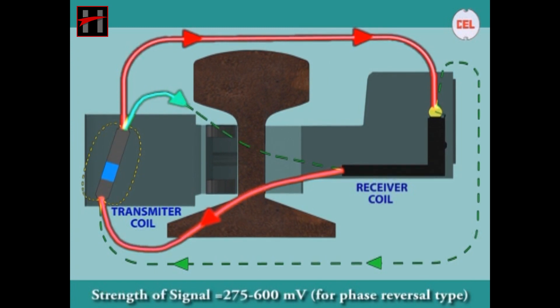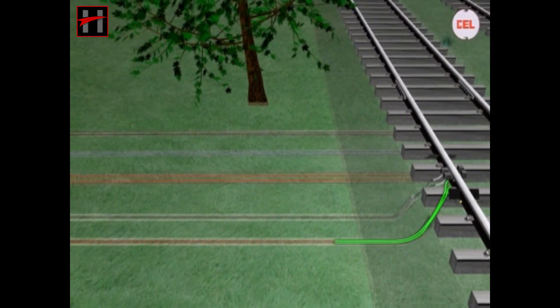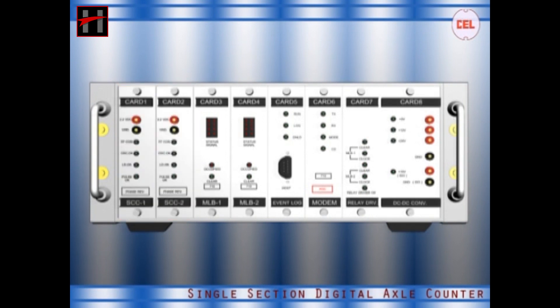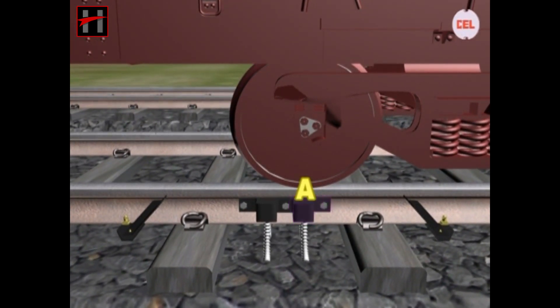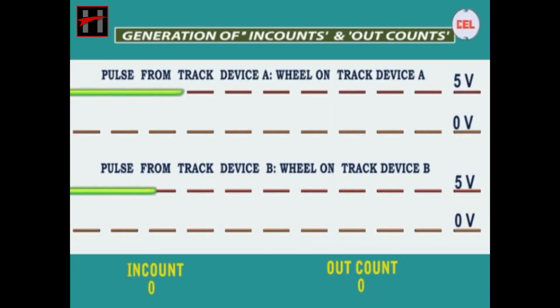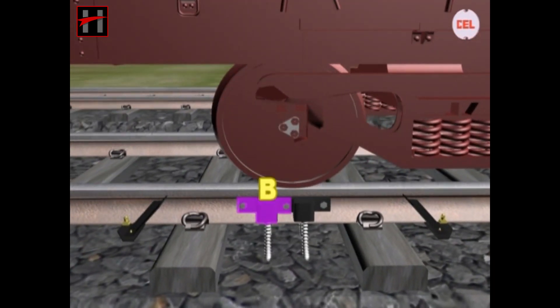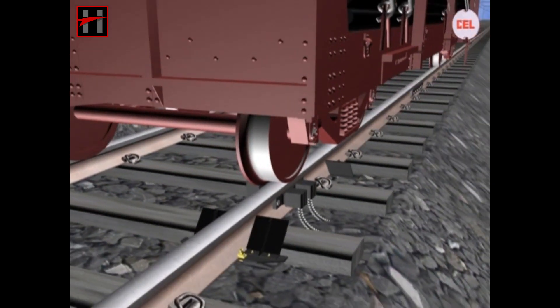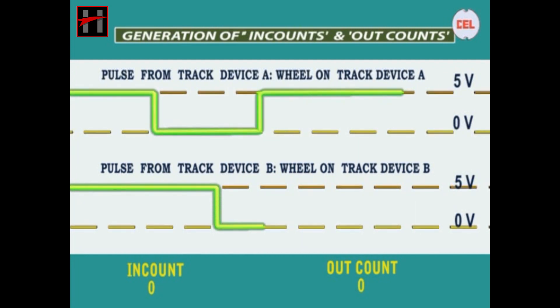These signals are then fed back from Rx1 and Rx2. When a wheel passes over the track device A, the following pulse is received at the MLB card. Similarly, when the wheel passes over track device B, the following pulse is received at card 4. An in-count is registered now.